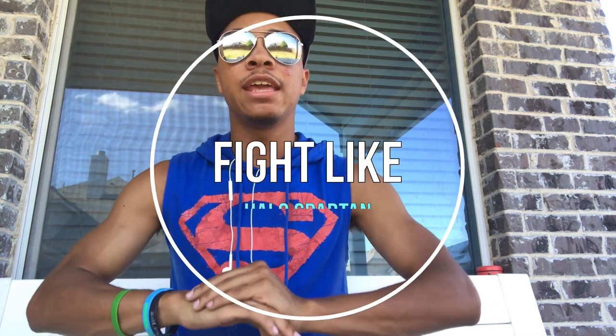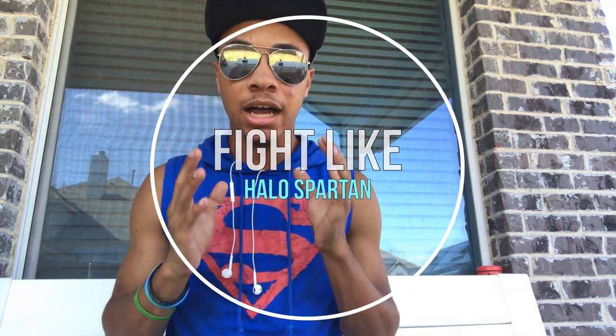What's up guys, only ninja wearing aviators and a Superman hat, bringing you another video of the Fight Like series, where I take a character from comics, video games, movies, anywhere really, and tell you how to fight like them. This time we are going over the beloved, the iconic Spartan.